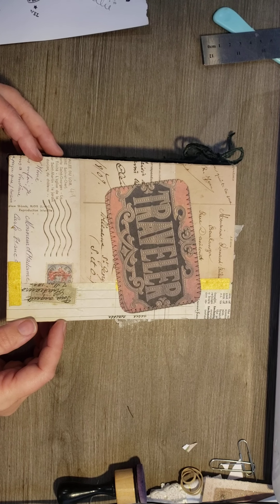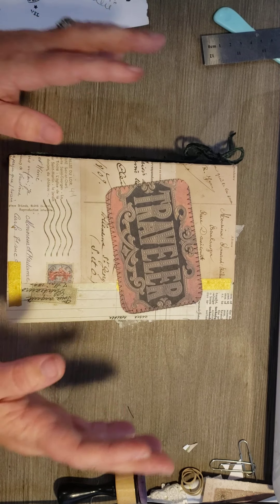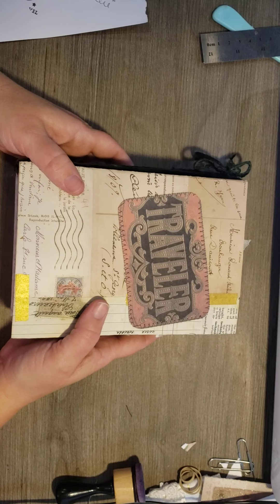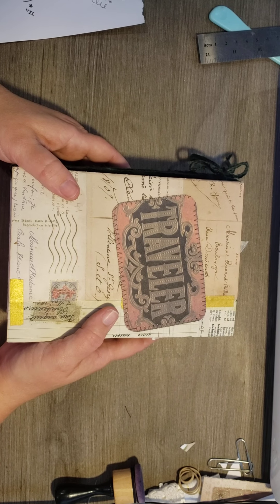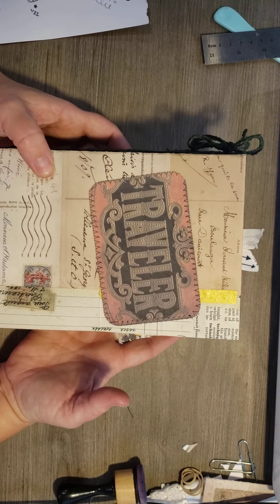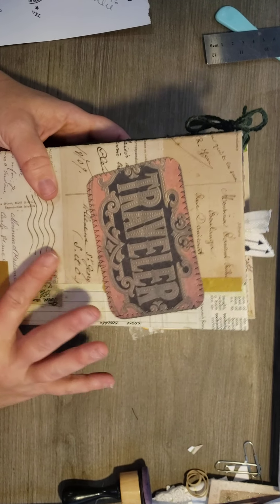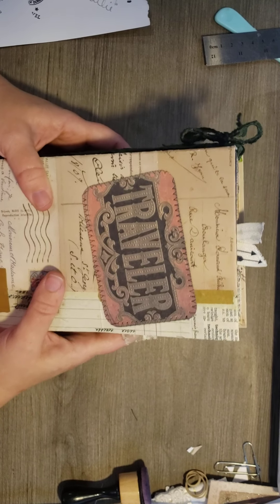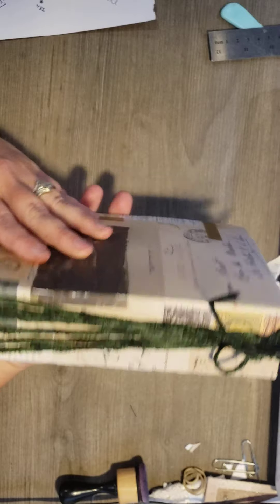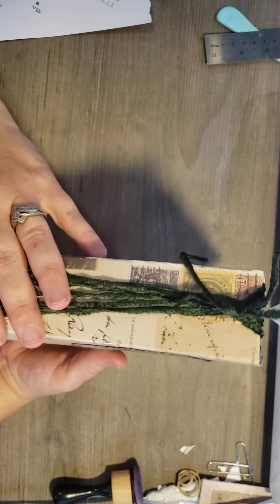Hi guys, it's Becca. It's been a while since I've made a YouTube, but I wanted to YouTube this journal because I'm doing the September Stash Buster Challenge 2020 with Dear Julie Julie, and this is what I came up with. I used travel-themed papers and stuff, and we dug in.